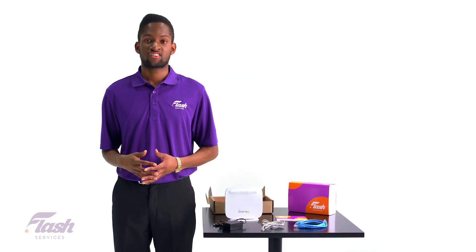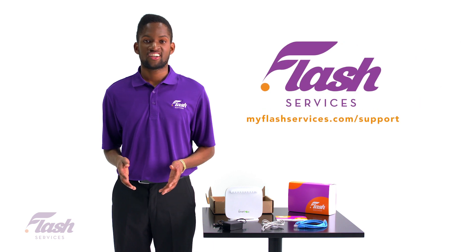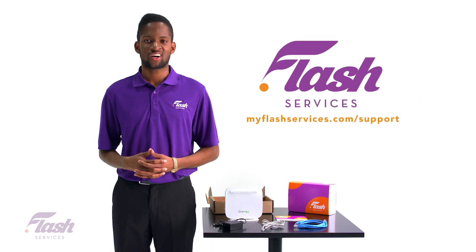If you're having issues connecting your modem or need help with your internet, please visit us at MyFlashServices.com/support.